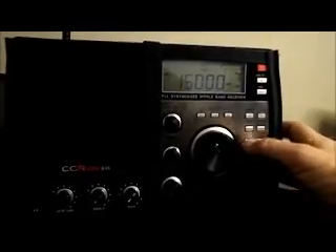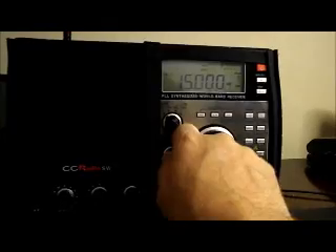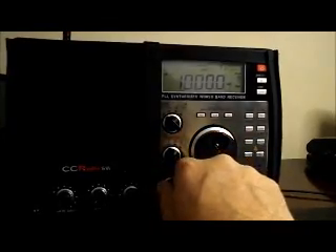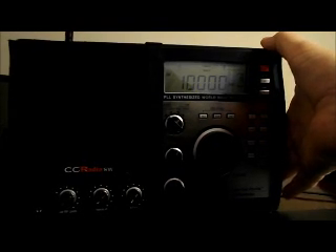If you have a portable shortwave radio like I do — there again, there's the internal antenna, and here's the external. Sometimes there's not much difference, but now watch this. This is WWV again, but now I'm on 10 instead of 15. WWV is there. Here's the internal antenna.